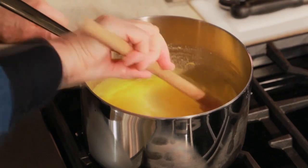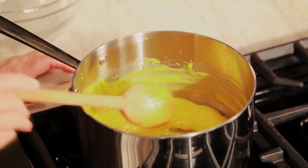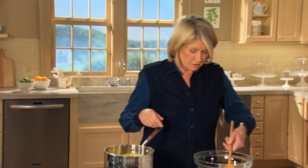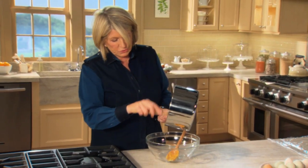You never, never, never can leave this on the stove by itself — they will curdle if you cook too hot. Look how quickly it's thickened. This is very nice lemon curd. Turn off the heat and put the curd in a bowl to cool; it will become even thicker than this as it cools.